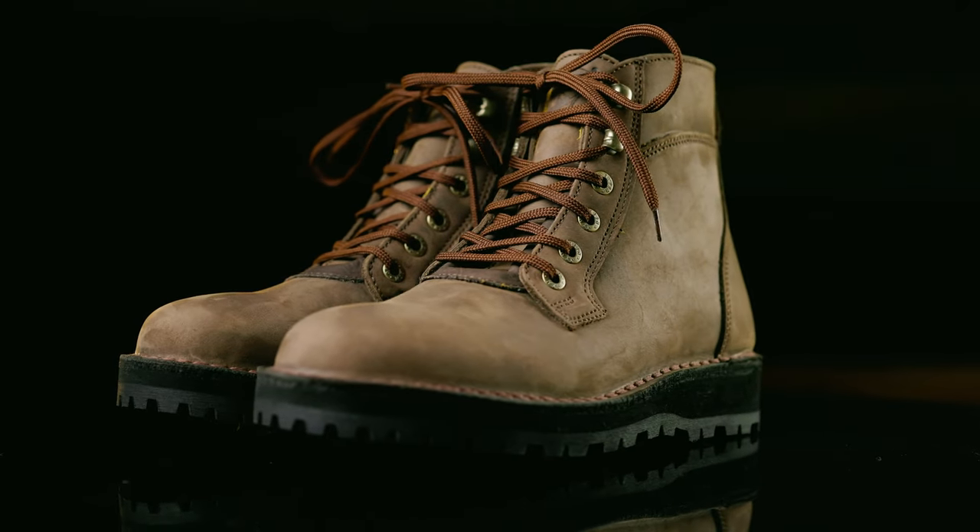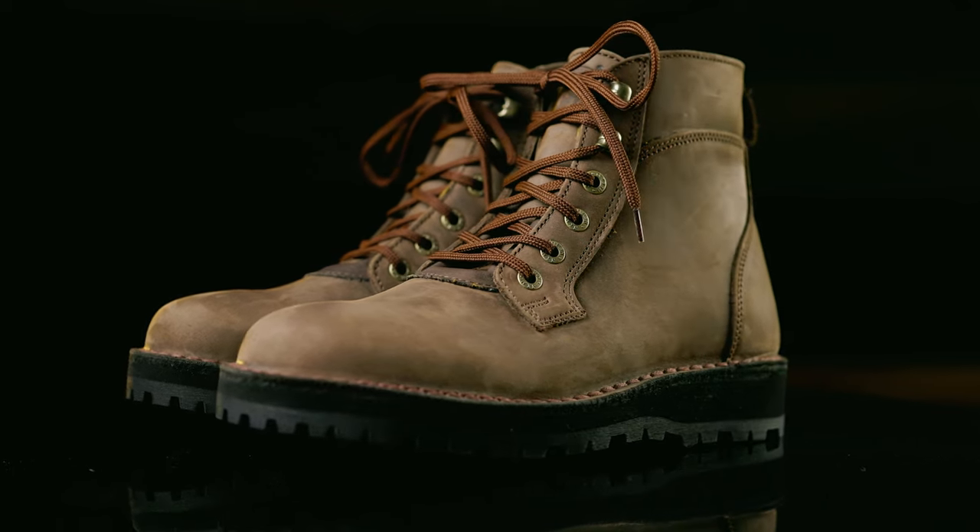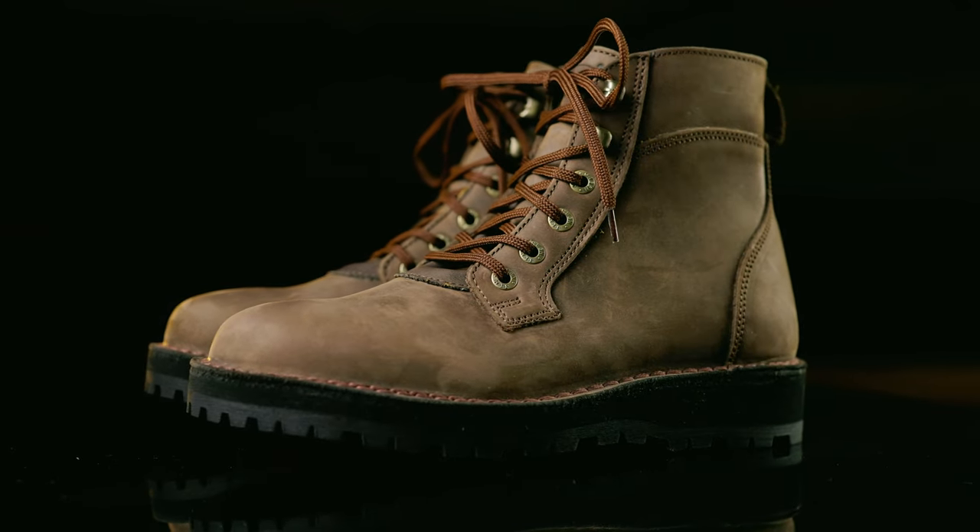The Jim Green Baobab boot goes up against the likes of Red Wing with their first heritage boot. But can they pull it off? Welcome, I'm Karl Morawski. This is the channel that helps you own better, look better, and live better.